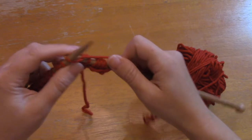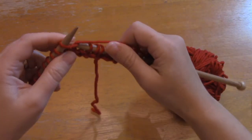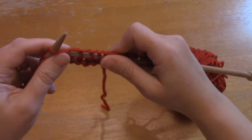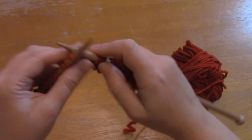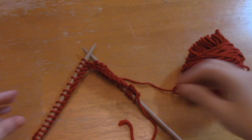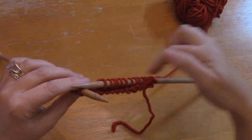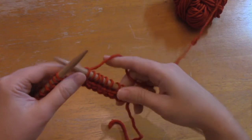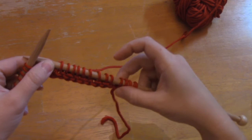The next row says knit 16, wrap and turn — so just knit 16. Say that little poem to yourself if you're new: 'in through the front door, run around the back, peek through the window, off jumps Jack.' If the phone rings and you lose your place, first check that the yarn is coming from your right-hand needle — that tells you which direction to knit. Then find the gap where you did the wrap and count your stitches from there.